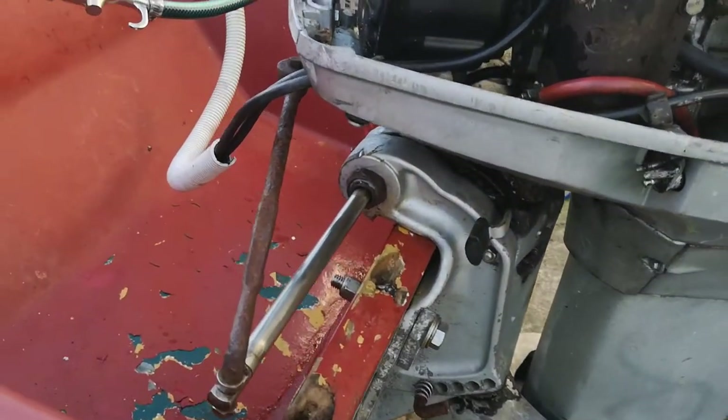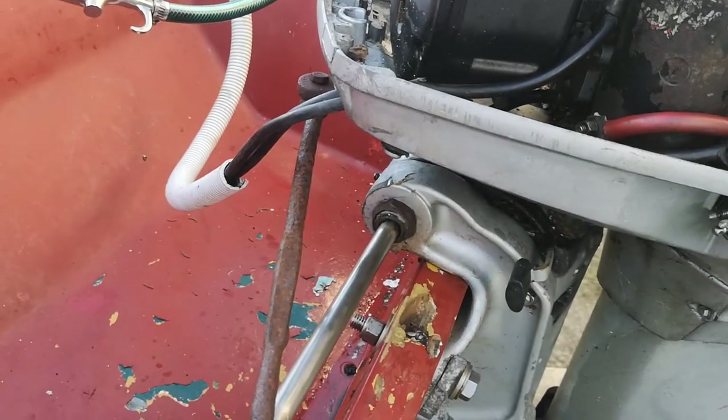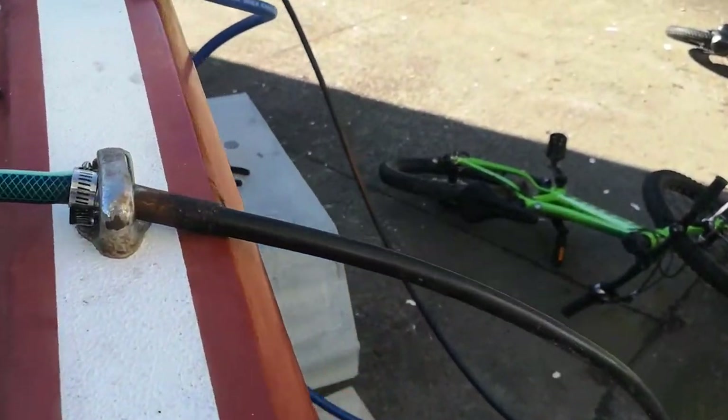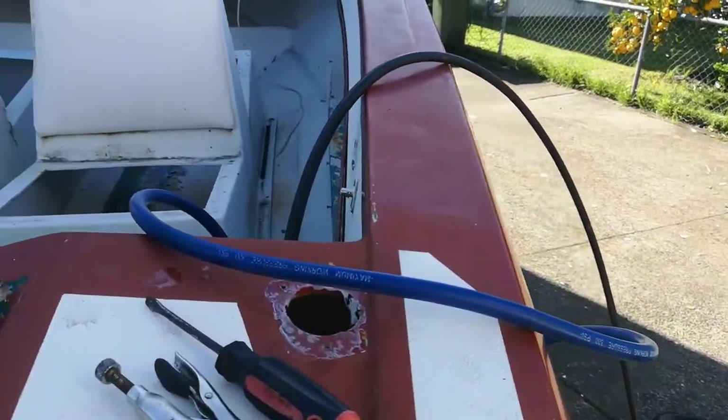So I pulled the rod out from the tilt tube. I've been cleaning it and cleaned out the tilt tube. It's still a little bit rusty in there but it's moving fairly freely. So now I'm cleaning the steering cable — it was pretty bad, which is what was holding it up really.